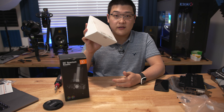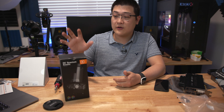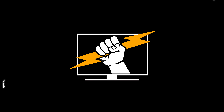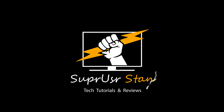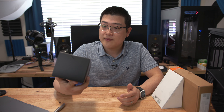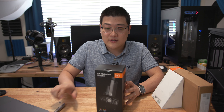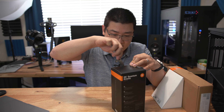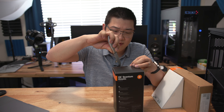Hey, what is up guys, my name is Stan and in this video I'm going to be taking a look at the EK Quantum Kinetic Pump Res Combo. This is the VTX version, which means it's going to be compatible with DDC pumps as well as EK's own VTX pump. It came with its own VTX pump, and we're also going to be taking a look at the EK Uni Pump bracket.